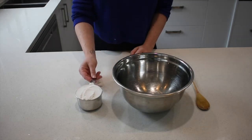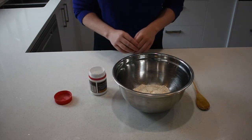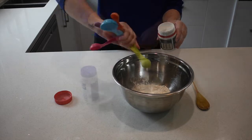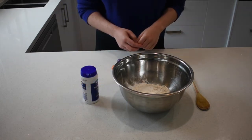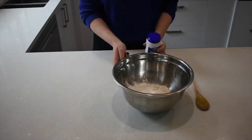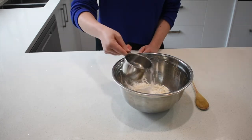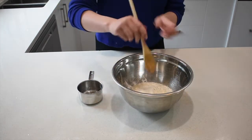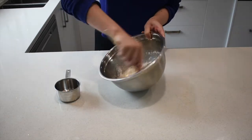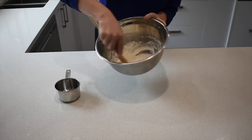Measure one cup of flour and pour into your bowl. Measure three teaspoons of baking powder and pour into your bowl with your flour. You will need one cup of water, pouring half a cup at a time to your batter. Stir your batter and add more water once ready.